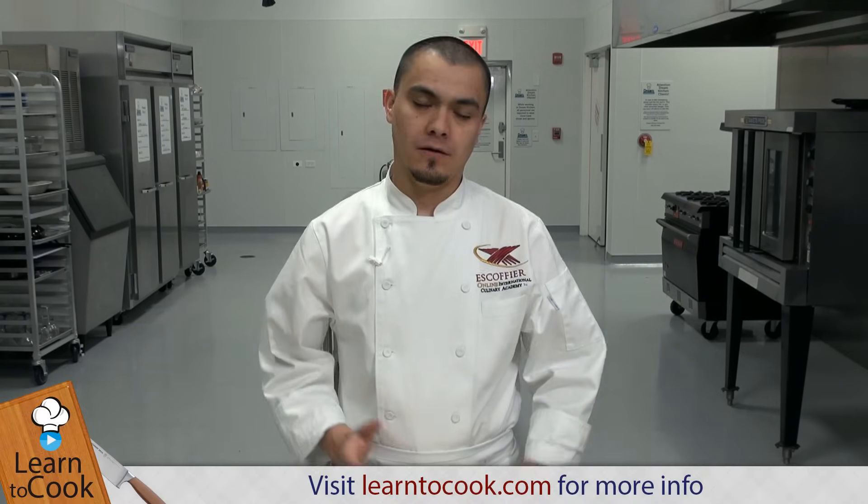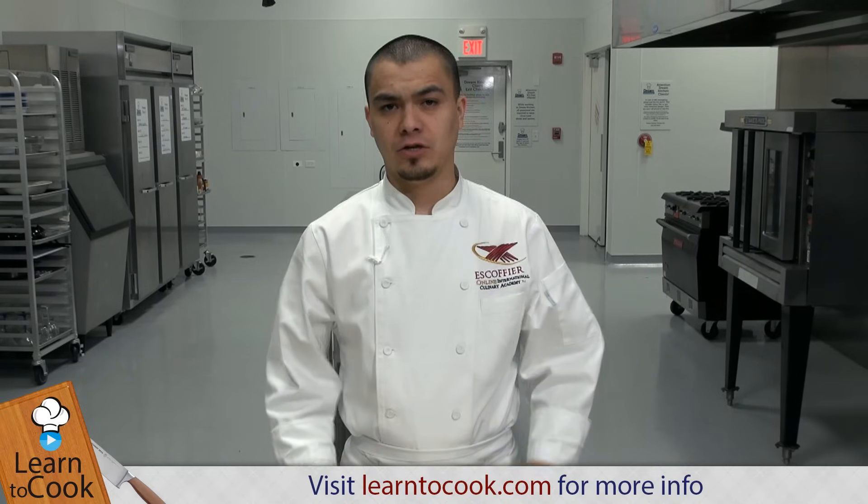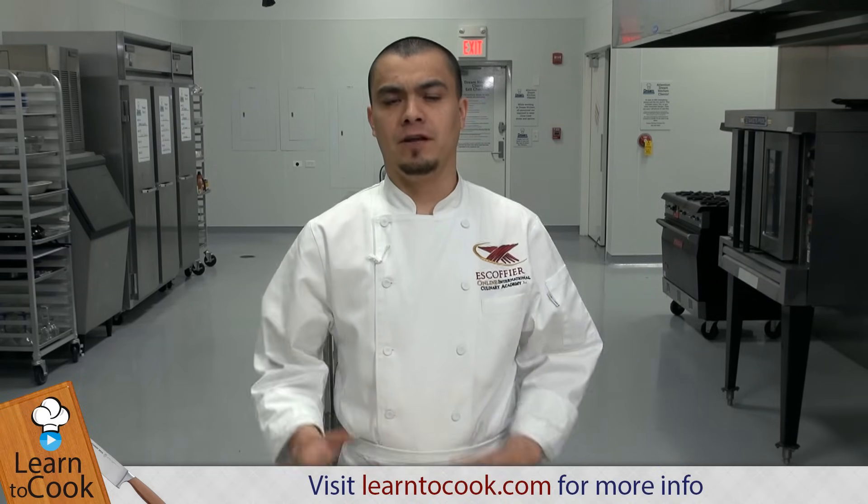Hello, everybody. My name is Chef Fernando with LearnToCook.com. Today we're going to do a quick sandwich, something really easy, something really fun to do. It doesn't take a lot of time or a lot of ingredients to make, so we're going to play around with some fun ingredients.